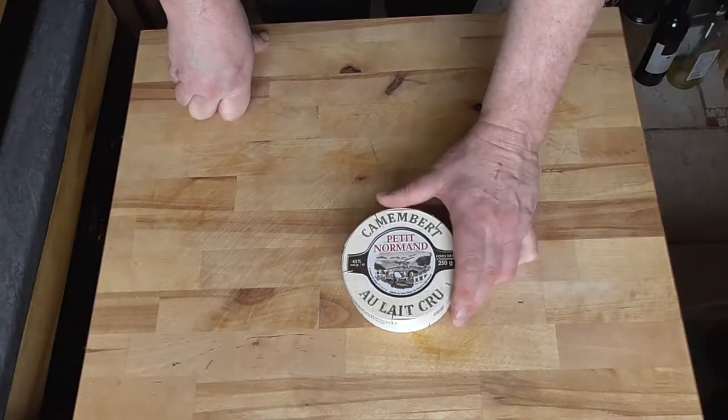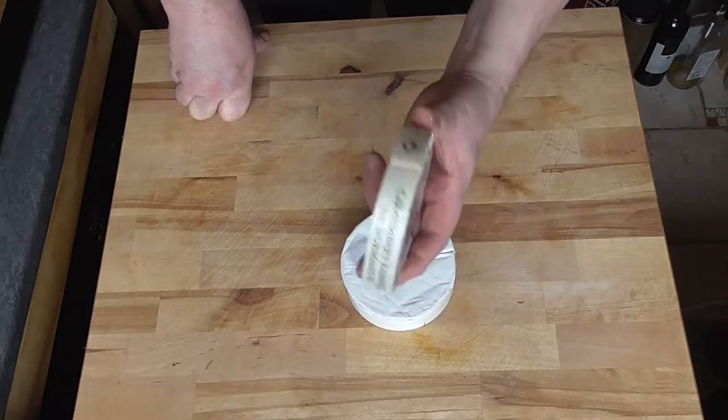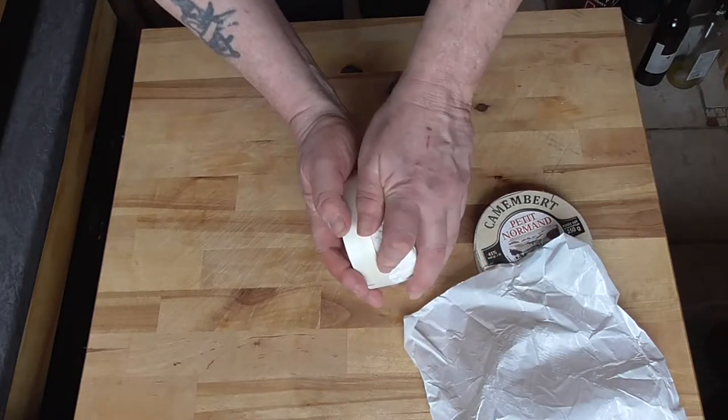Let's get started. When you're going to buy your camembert, make sure you buy the one that is in the small wooden boxes. Take the paper off and put it back in the small wooden box.